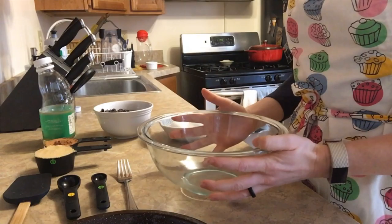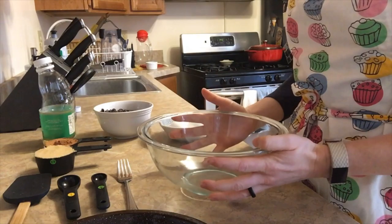I only have one bowl, which is one of my favorite things about recipes — then you have less dishes to do. So the first thing I'm going to do is add my vanilla, my eggs, and my oil into this bowl.